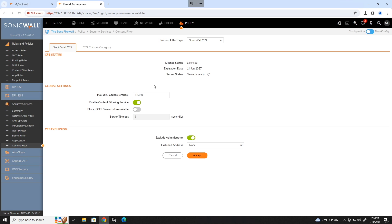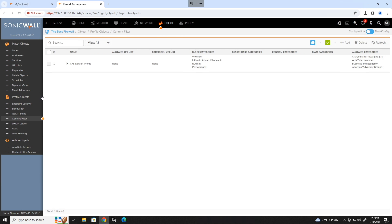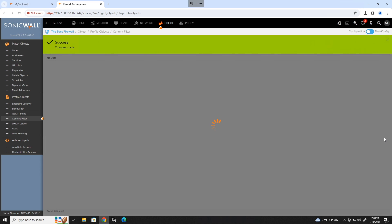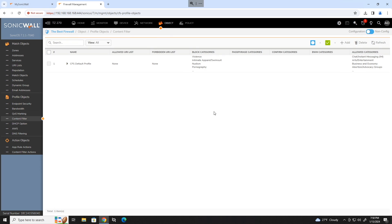Make sure content filter is enabled — it should be by default. But don't forget to go into the object section, profile objects, and content filter. Click edit on your CFS default profile. Move to the advanced tab and enable HTTPS content filtering. Most of the traffic on the internet is HTTPS, so just having HTTP content filtering does essentially nothing.